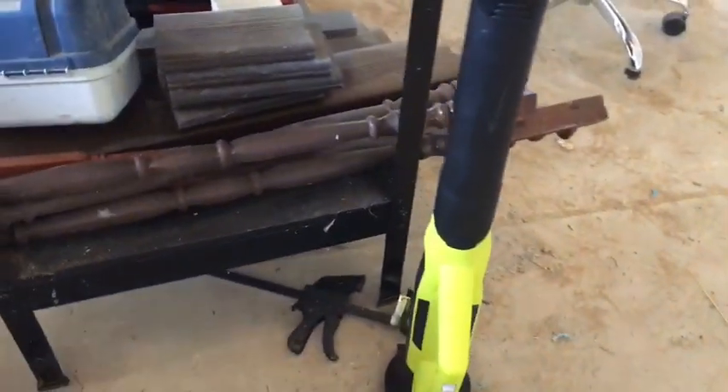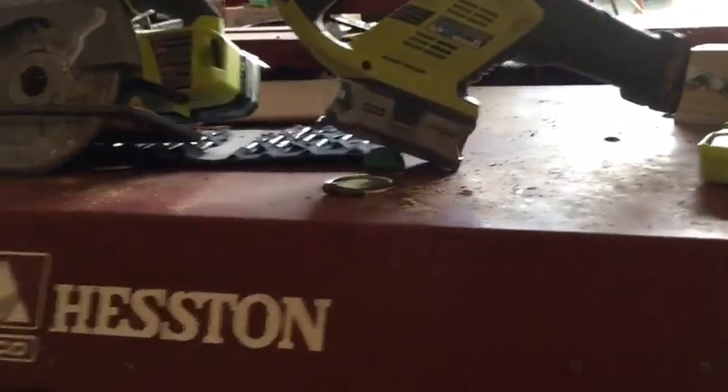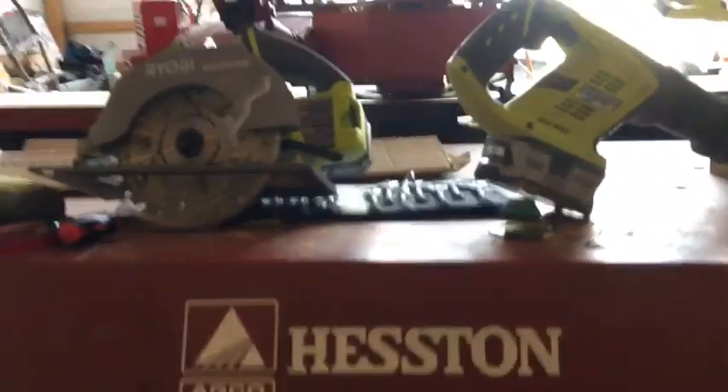We like Ryobi stuff — we have all kinds of it: a blower, weed whacker, and all that. This is part one. We will have another video on the grain bin when we cut holes inside with either a grinder or a torch, and then we will be hauling it out to the woods to see if it works good. Thanks for watching, see y'all next time.